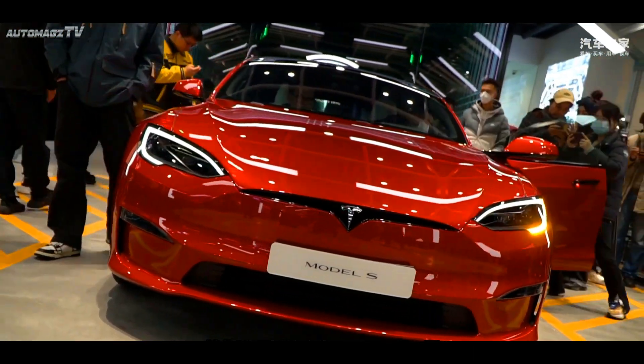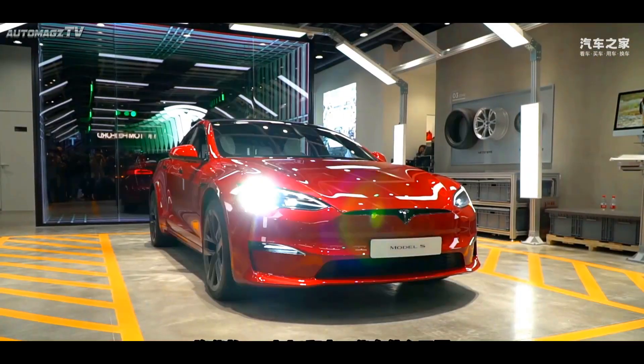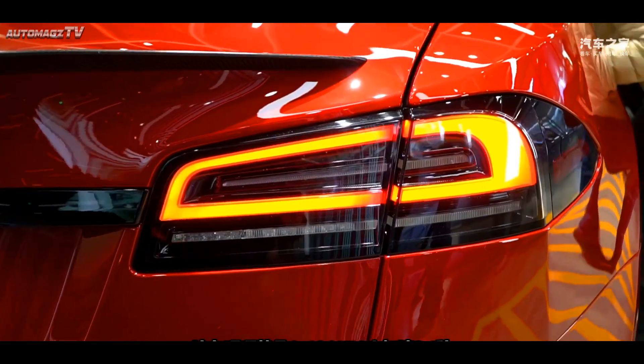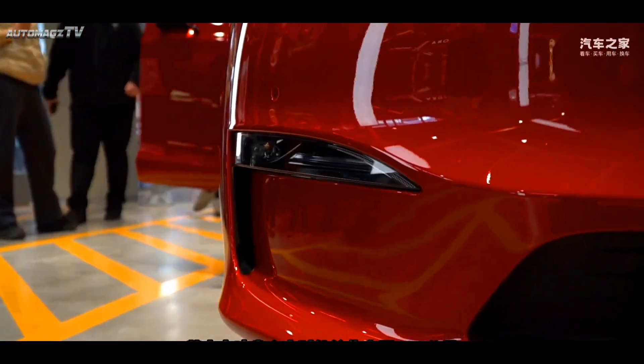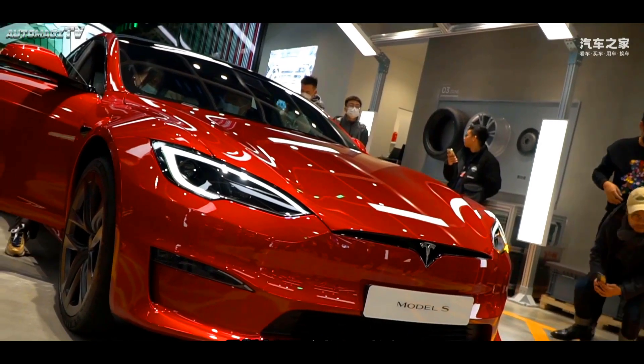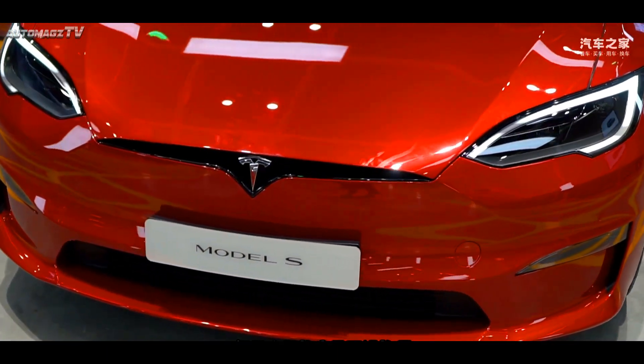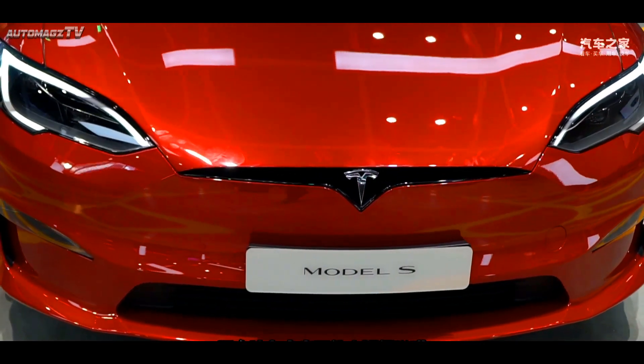Viewed from the side of the body, the new car still maintains the structure of a four-door sedan, and some details are painted in black, such as door frames and hidden door handles. The new car is also equipped with double five-spoke large-size wheels, which further demonstrates its performance attributes.